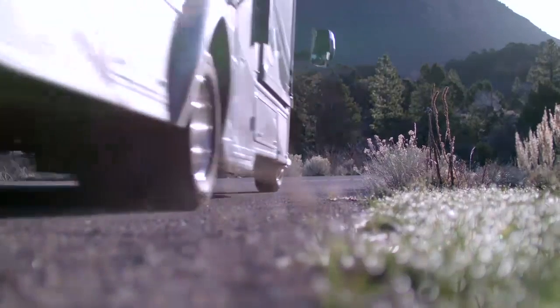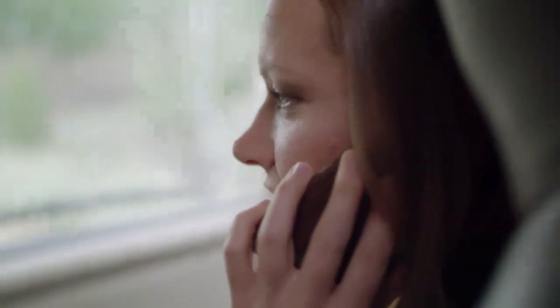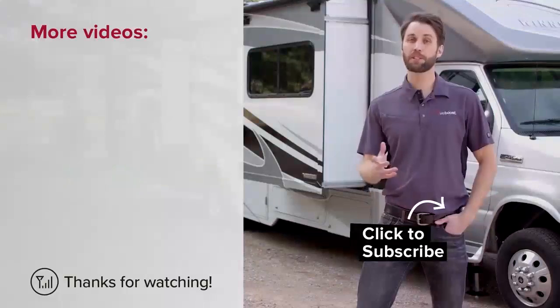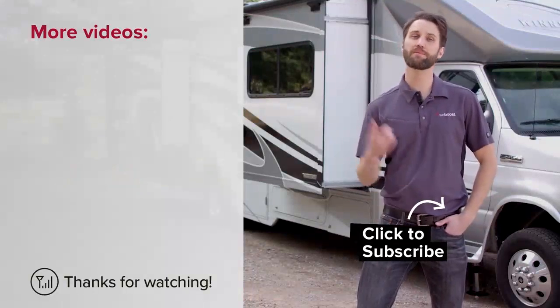I hope this has helped you install your Drive4GX RV. If you've got any questions about your installation or need any help, give us a call or check out our support center online — we'd be happy to help you out. Please subscribe to our channel for more helpful videos like this every week. We'll see you next time.